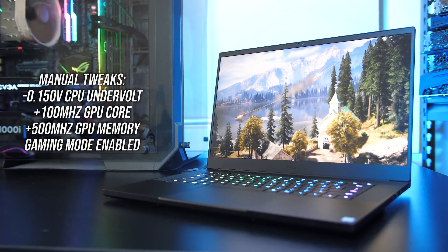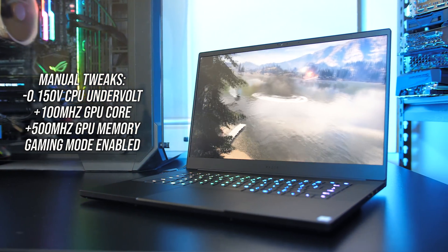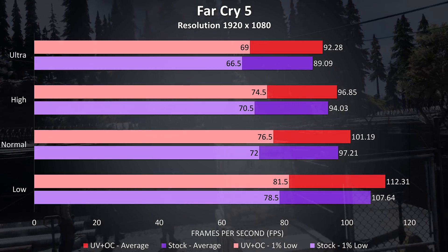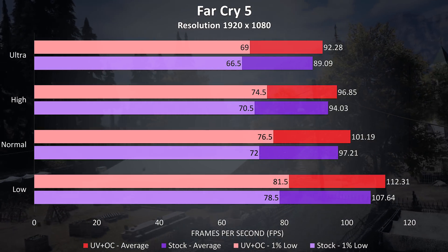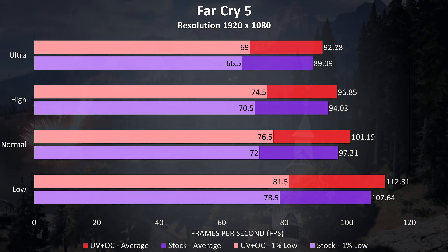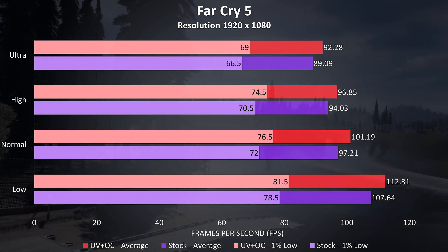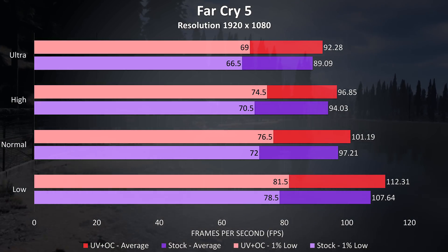So how do these performance boosts actually translate into games? I've tested with the exact same Windows, Nvidia, and game updates installed — the only changes were the ones listed. Far Cry 5 was tested using the built-in benchmark at 1080p. At ultra settings there was a 3.6% improvement to average FPS with the CPU undervolted and graphics overclocked — the best case scenario. The 1% low rose by a similar amount, 3.7%, which is likely more due to the extra CPU performance from the undervolt, so it is possible to get some improvements with simple tweaks.